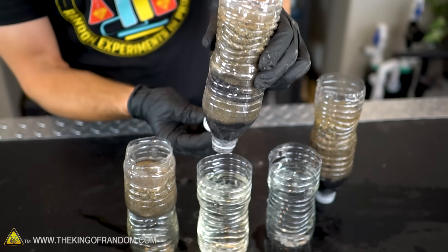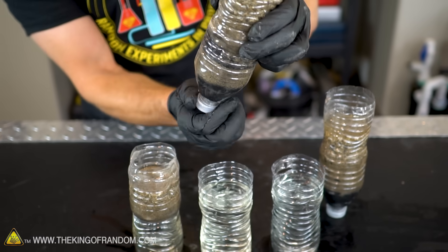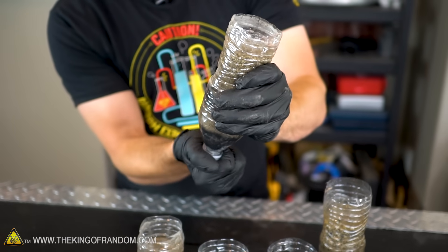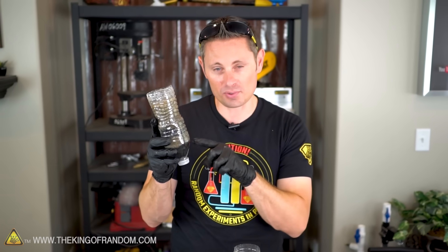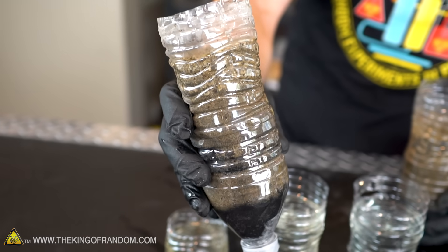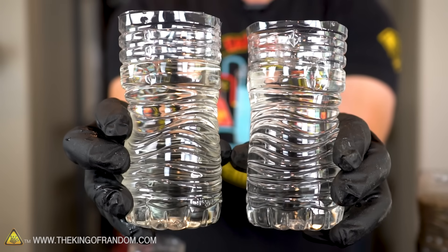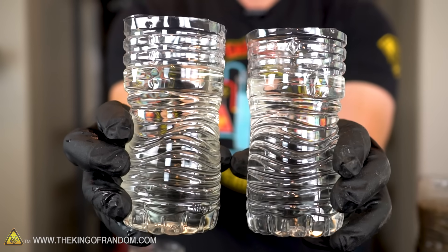The one in the middle — I'm a little bit surprised — actually had two different layers of charcoal, and I would have expected that to be the clearest. What I think happened is when I was building it, I ran out of my really fine charcoal and started putting in chunky charcoal instead, so it didn't filter the water quite as well. This shows that the finer your charcoal, the clearer your water is actually going to be.